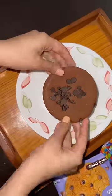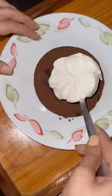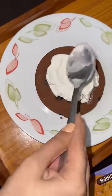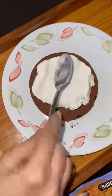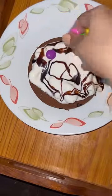I have taken this big chocolate chip cookie. It is very healthy and more tasty. I put a vanilla ice cream layer on it, add Hershey's chocolate syrup, a little chocolate, and some gems — it also comes with a crunch.